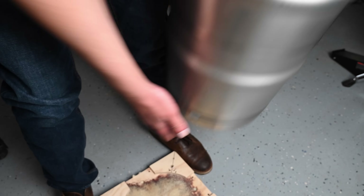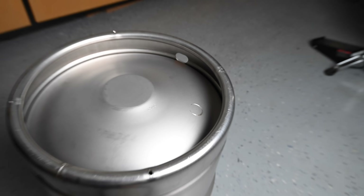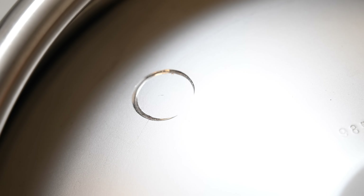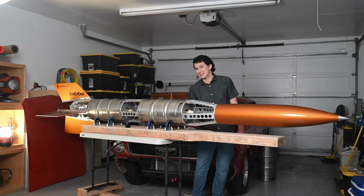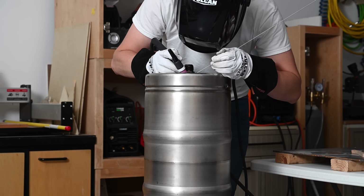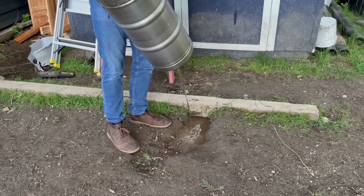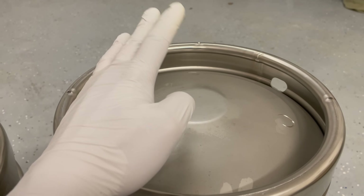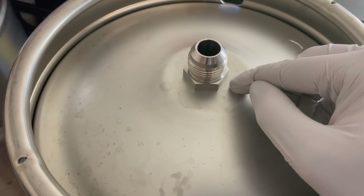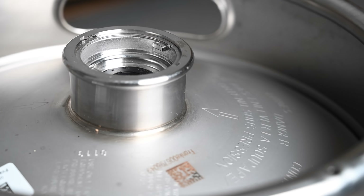If we flip the keg over, we'll notice our first obstacle to reaching this keg's maximum pressure potential. There's a burst flap — a strategically weakened point in the pressure vessel that will fail first and non-explosively if the keg were to become over-pressurized. This is a very important safety feature, and one should definitely not disable it by welding it permanently shut. In a liquid rocket tank you also need a way to get the liquid out the bottom, so we've added a hole and welded on a 37-degree flare fitting, a very common implement on aerospace and hydraulic equipment.